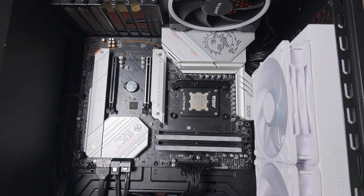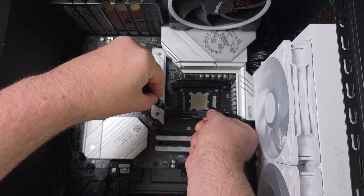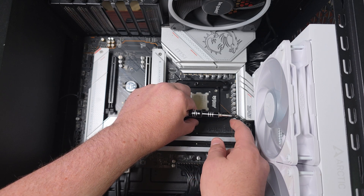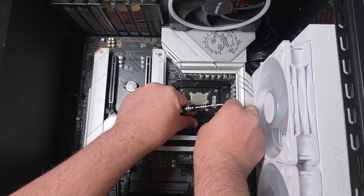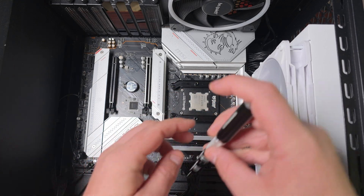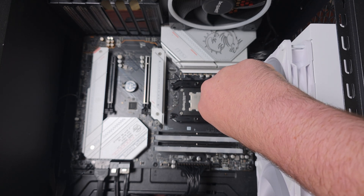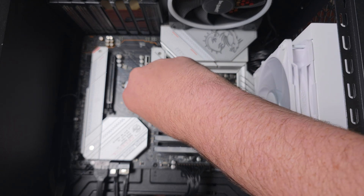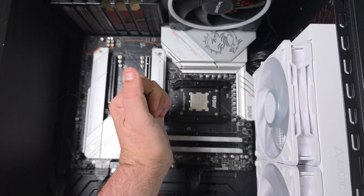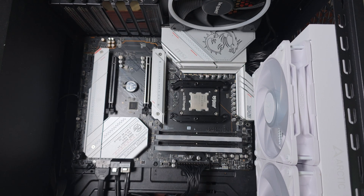That's the left one done, and then of course you take the right one — exact same process. It would be easier with a magnetic screwdriver. It's all about getting that initial grip on the threads of the backplate. Now, this is only for AMD specifically — this will also include AM4, because they use the exact same type of backplate, except AM4 backplates are a tad different as they do come off, where AM5 doesn't.